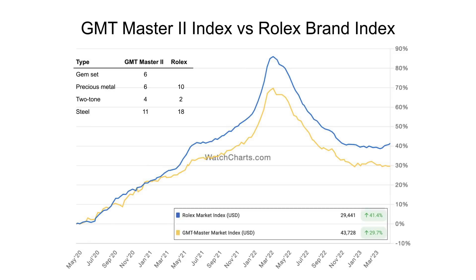The Rolex brand index is the 30 most popularly traded references by transaction value out of a total of 555 references for the brand that we recognize. Only six of the references in that index are actually GMT Masters, only one is over $100,000, none are gem set, and 18 are in steel. It felt necessary to go over the differences in composition because that explains the differences you see in the long-term trend on this chart.